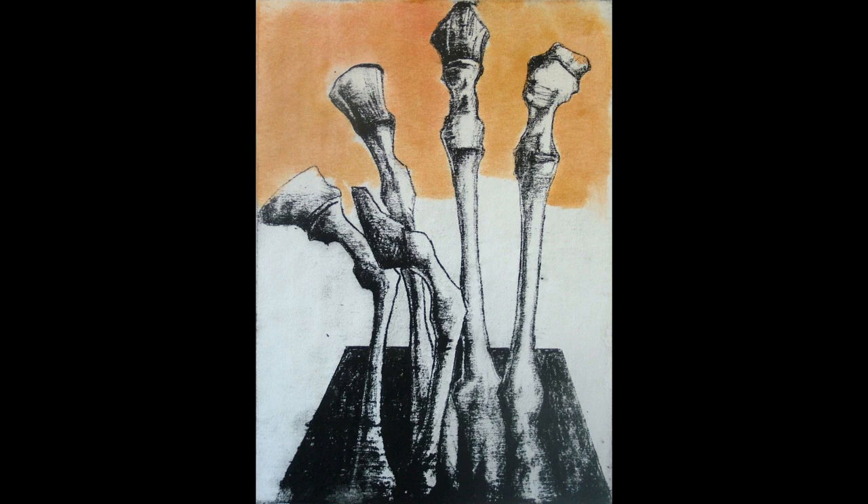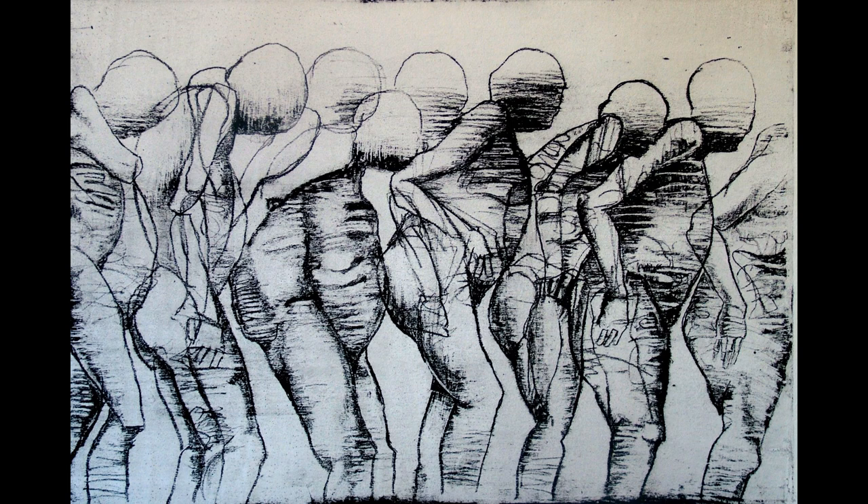This print is titled 'Slaughter.' It's done on birch plywood. I applied a casein sizing to start with, and then the image was done with a china marker, Conté, and litho crayons. I painted in the areas with watercolor and then sized a second time with rabbit skin glue. This one is entitled 'Moving On' — done on maple plywood. I applied a casein sizing, then the image was done with china marker, various kinds of litho crayons and Conté. A second sizing of rabbit skin glue was applied and it was printed on damp paper.